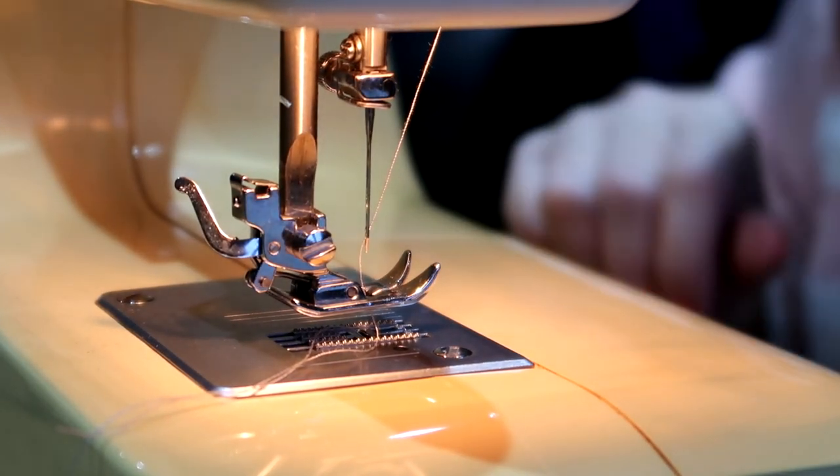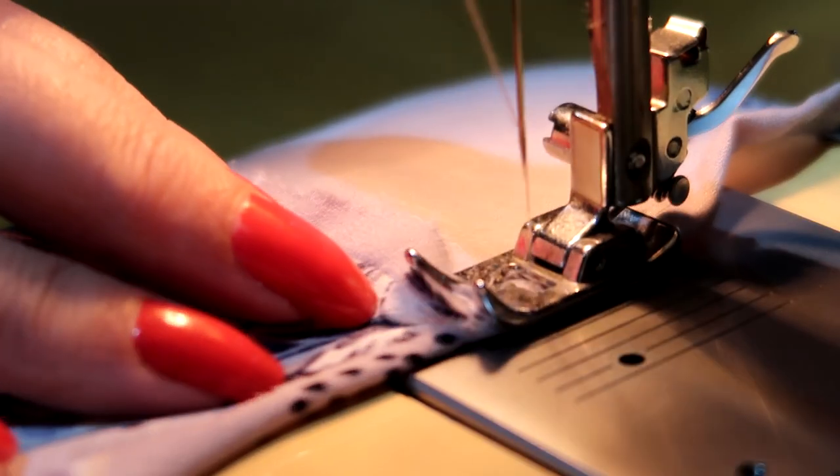I mean, hers looks a hell of a lot neater than mine, but you'll be able to see the disaster first hand. Oh no, no, no, no, no. Oh, this is a mess.